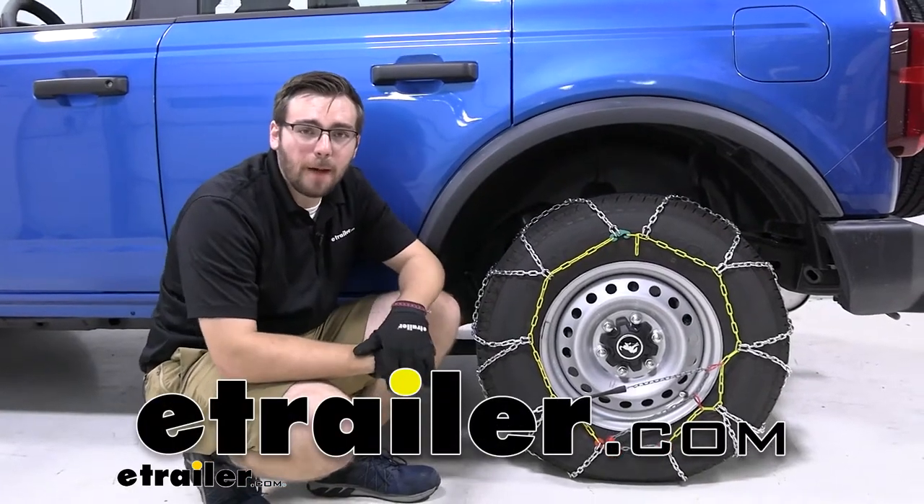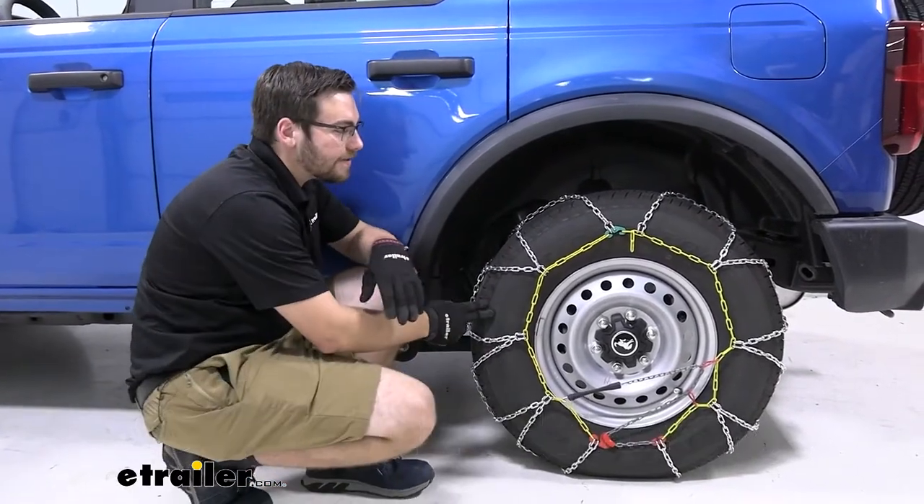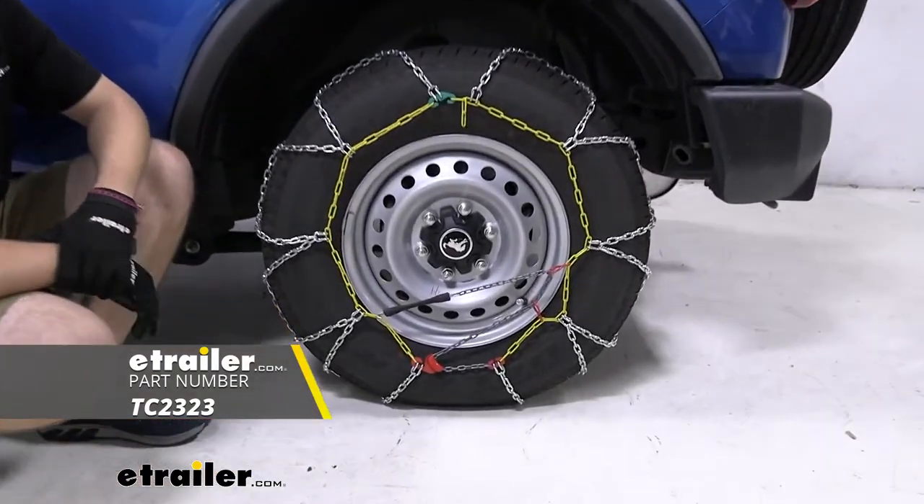Hey everybody, welcome to eTrailer.com. I'm Bobby, and today we're taking a look at the Titan Chain Snow Tire Chains here on our 2021 Ford Bronco.